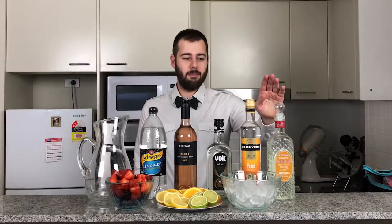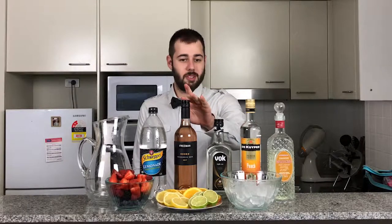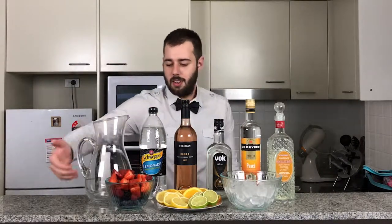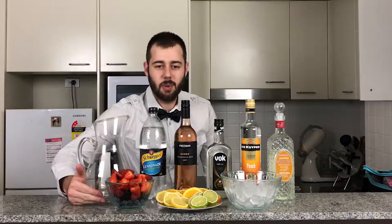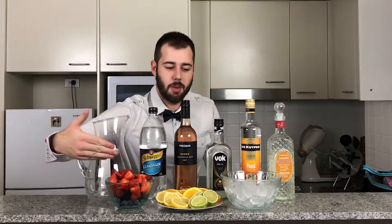So in front of me I have some maraschino, peach schnapps, triple sec, some rosé, some lemonade, some blueberries, raspberries, blackberries and strawberries, some cut up lemon, lime and orange, and a little bowl there full of ice.